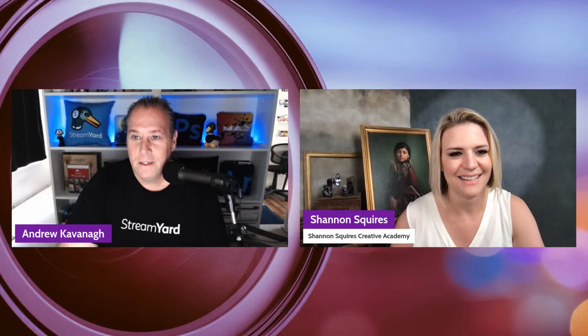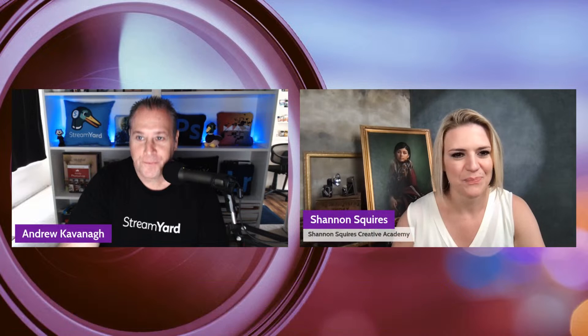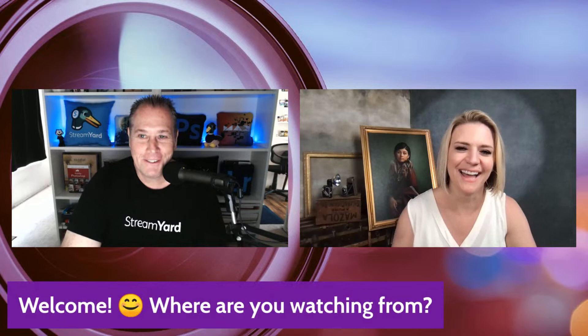Before we begin, welcome everybody — let us know where you're watching from. We've got a big group of people already. We got Pauline from South Africa, AJ from Brooklyn New York, TJ from Idaho, Michael from Colorado — the numbers are really coming in.